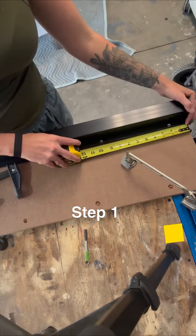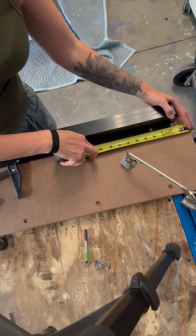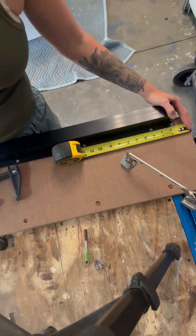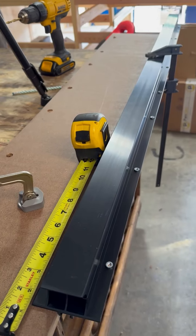Line up your QCWE rail so that the long side is flush with your MDF. The center of the first hole is at four inches from the short edge of the MDF. Make sure to clamp it in place.